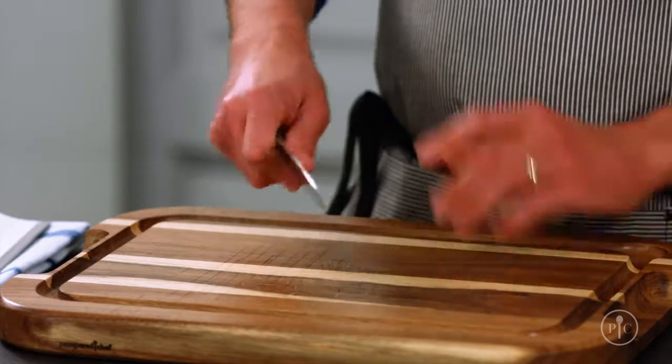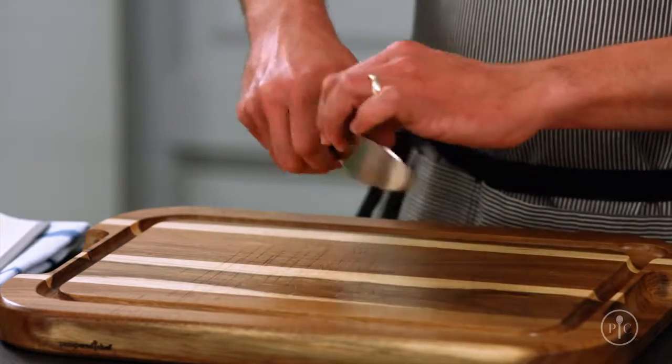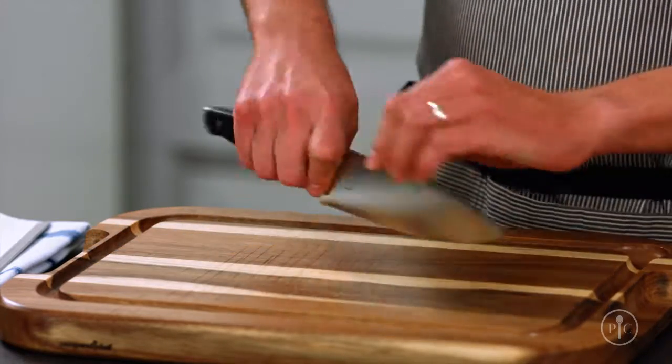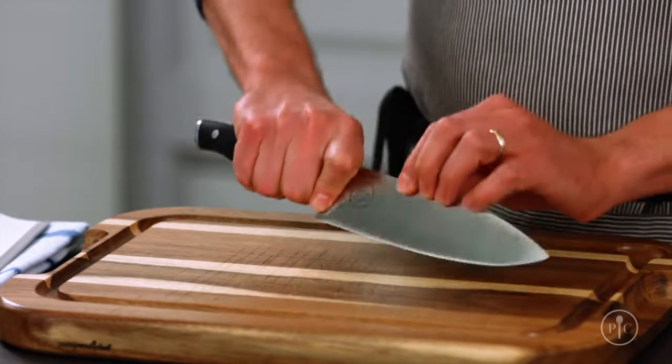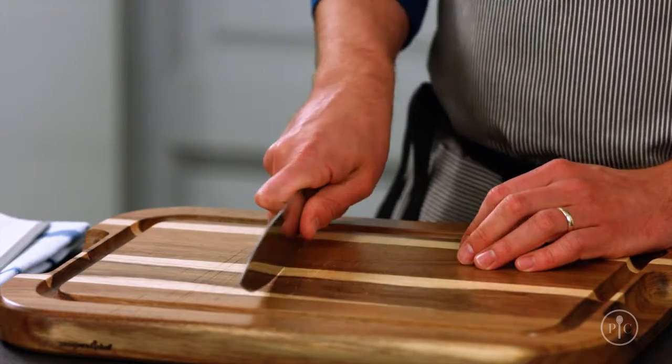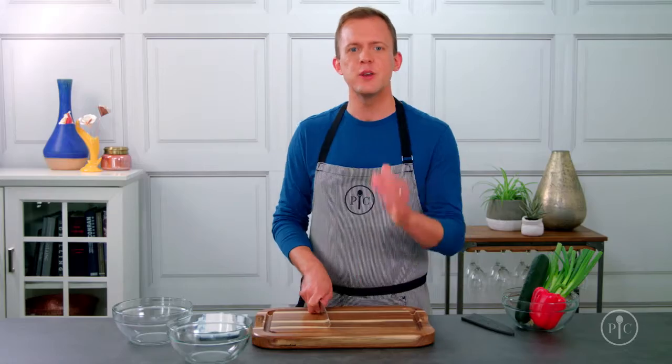The most important thing to start with is the way you hold your chef's knife. Instead of gripping the handle, pinch the heel. I put my thumb on the blade and then wrap the rest of my fingers around the handle. Holding the knife this way gives you the most control, balance, and strength so you stay safe as you cut.